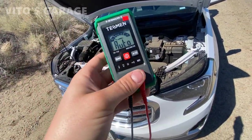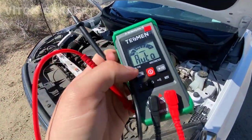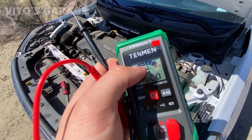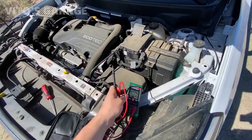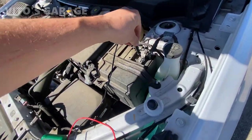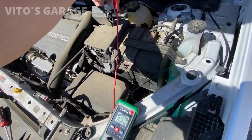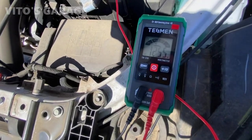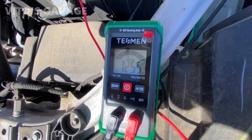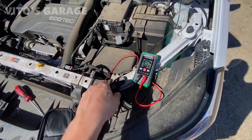Another cool thing about this little tool is that you don't actually have to choose anything manually. As you can see, it's jumping right in between all the voltage, ohms, and all that. So if you're testing battery voltage, put the negative lead on the negative terminal and the positive on the positive — and as you can see, it's automatically choosing the voltage: 12.55 volts. That's really, really cool.